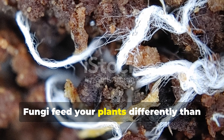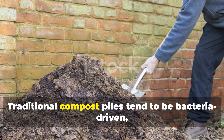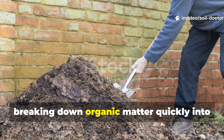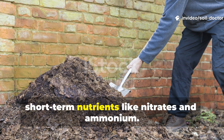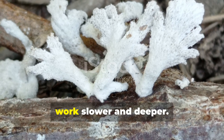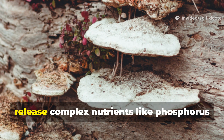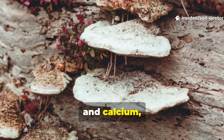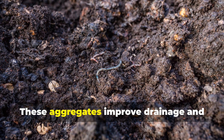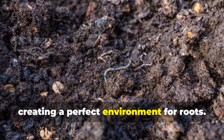Fungi feed your plants differently than bacteria-based compost does. Traditional compost piles tend to be bacteria-driven, breaking down organic matter quickly into short-term nutrients like nitrates and ammonium. Fungi, on the other hand, work slower and deeper. They decompose woody materials, release complex nutrients like phosphorus and calcium, and bind soil particles into stable aggregates — improving drainage and water retention at the same time, creating a perfect environment for roots.